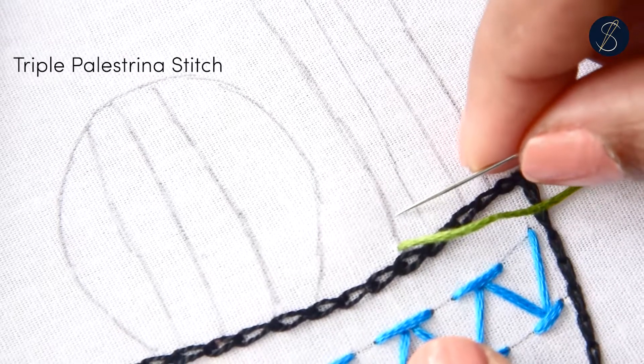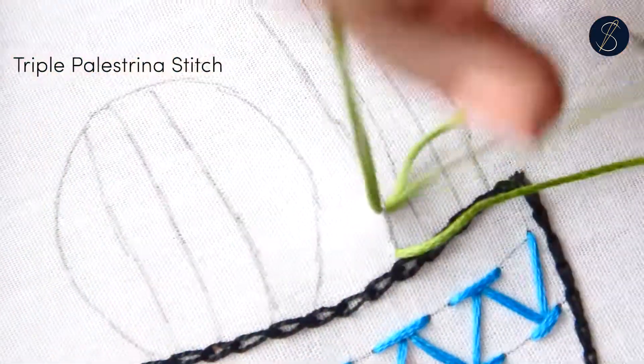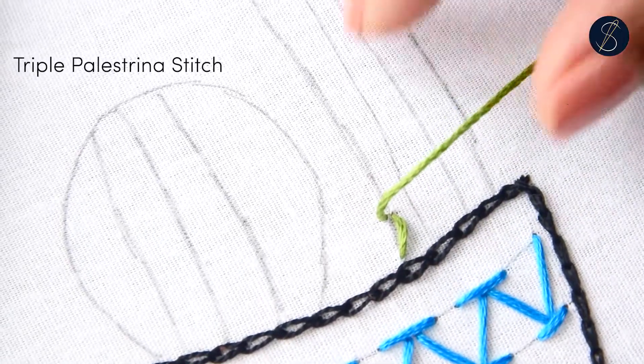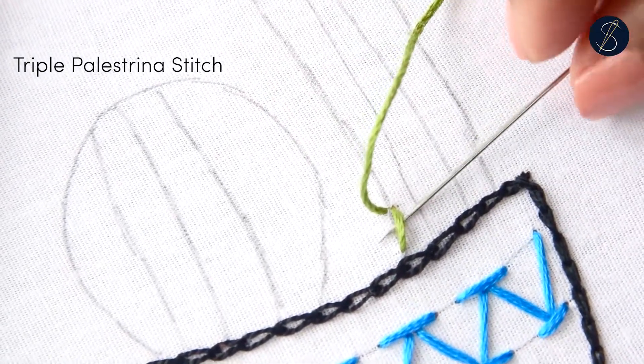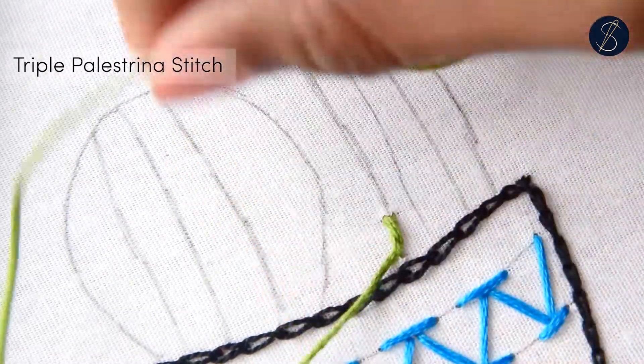Begin by coming out from one end of the stitch line. Now pluck a little bit of fabric under the stitch line to create a slightly angled stitch. Now pass the needle under the stitch and pull it out towards the left.